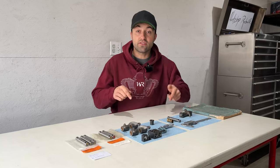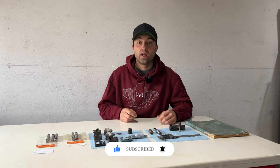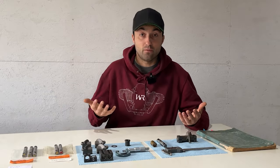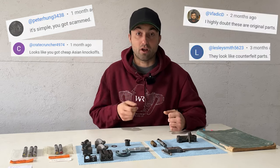The BMW R60/5 rocker arm issue has finally been resolved. In this video I'll share both the positive and negative aspects of these parts. If you watched my last video about the rocker arm assembly, you'll know about the poor quality parts I received from Germany. To my best knowledge these were original parts, but many of you pointed out they could be counterfeit or even aftermarket parts.